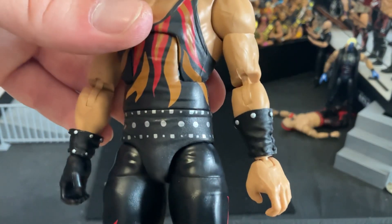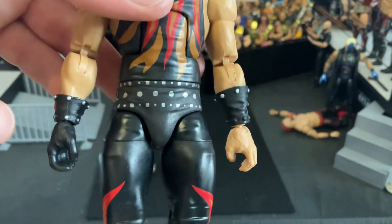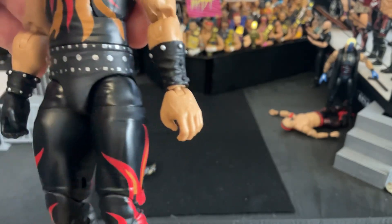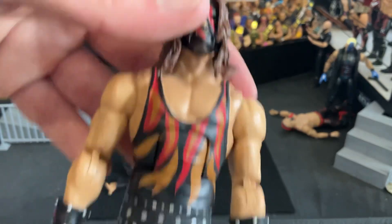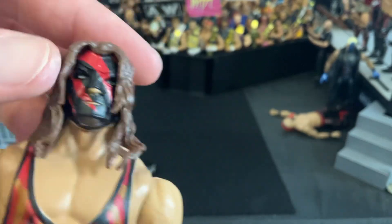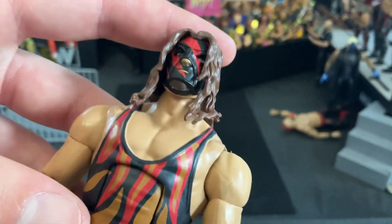He's got these little gauntlets that are studded on either hand. This one is actually larger than that one, which is kind of interesting. One black gloved hand, one non-gloved hand, and those are, of course, in the grappling or Lego man hands, as I like to call them. Moving up here to the mask, he's got that long hair with the mask underneath, and I might trade this out with one of the Ultimate Edition heads, but we'll see.